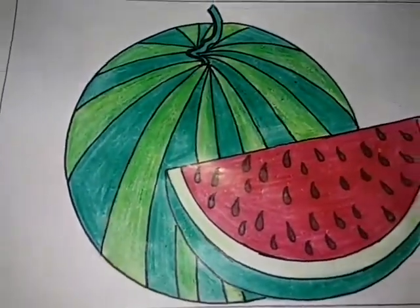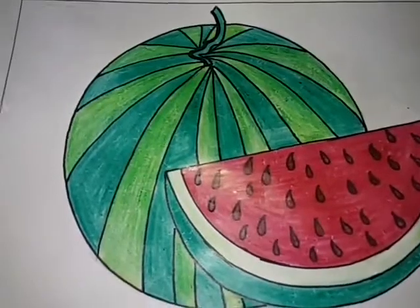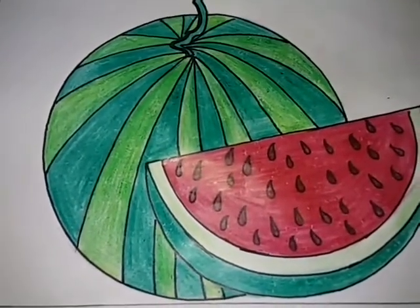Watermelon complete! Please like, share, and subscribe. Thank you!